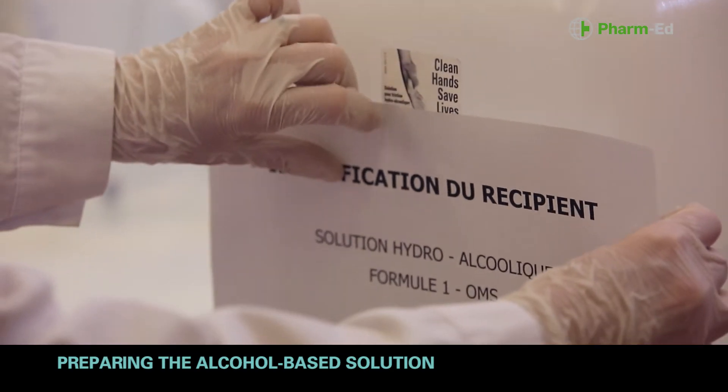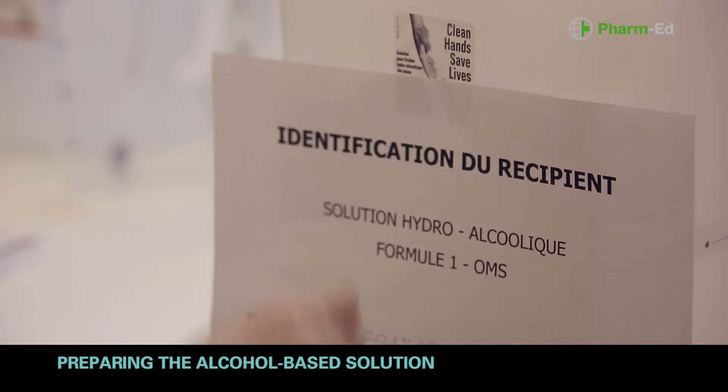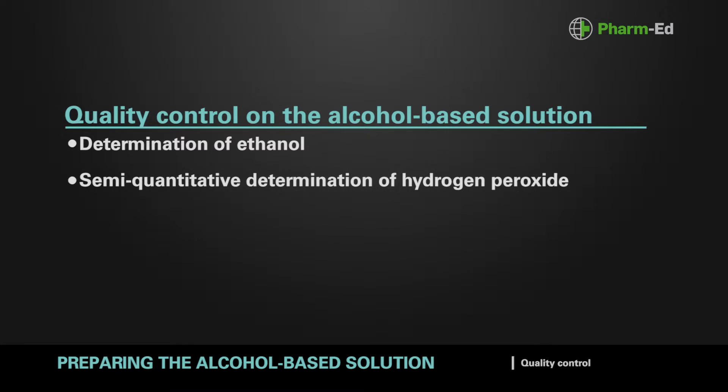Label the container with the name of the institution, the name of the product, the batch number and the date of production. Perform quality control on the alcohol-based solution before placing it in individual bottles.